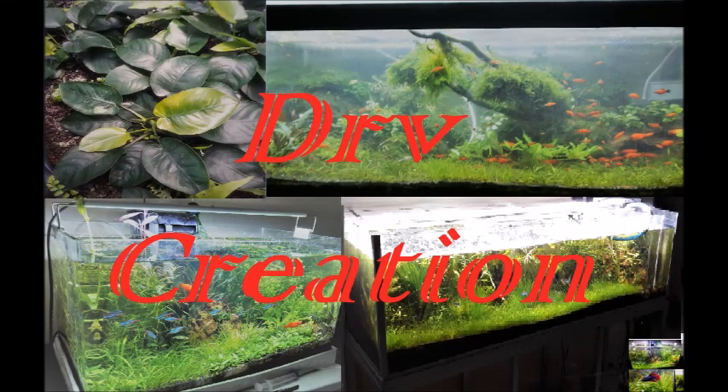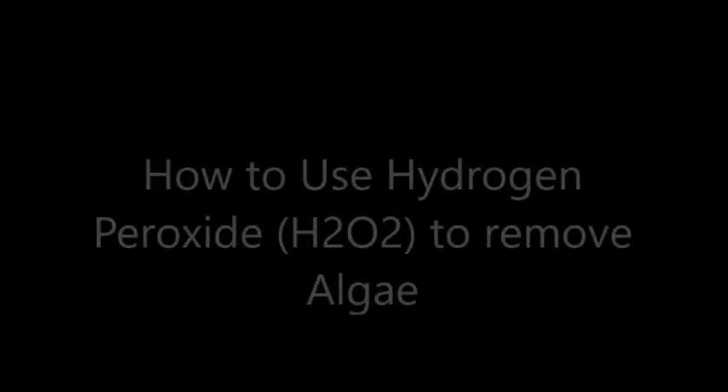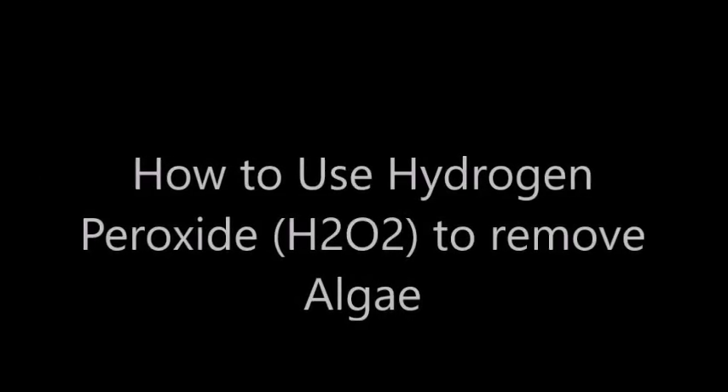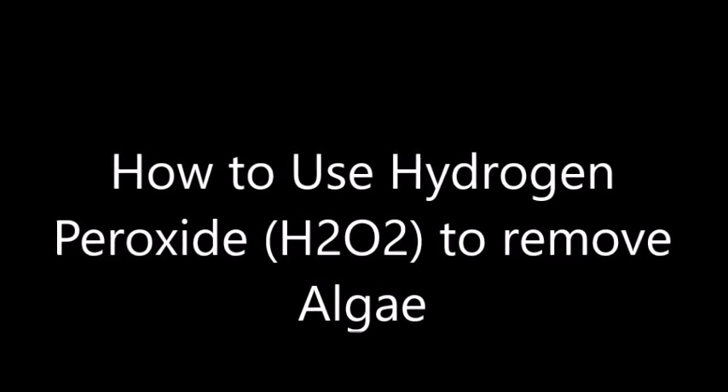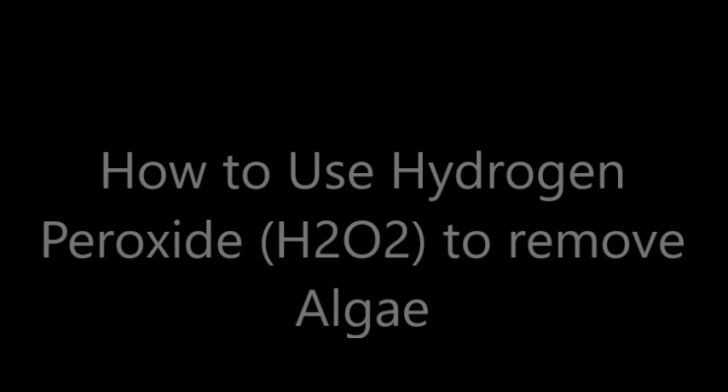Hi friends, you are with DR Recreation YouTube channel. Today I'm going to talk about another interesting topic: how to use hydrogen peroxide to remove algae in your tank.